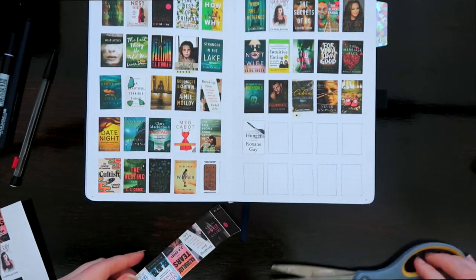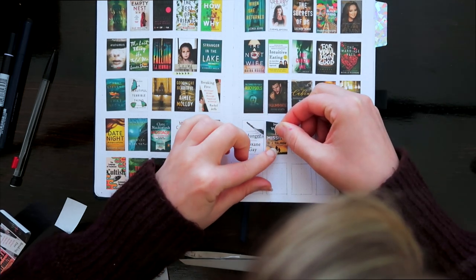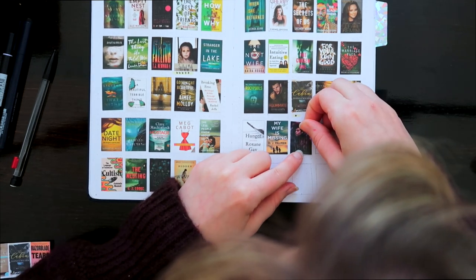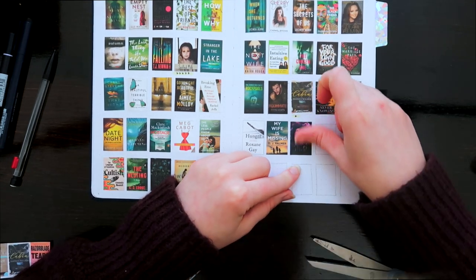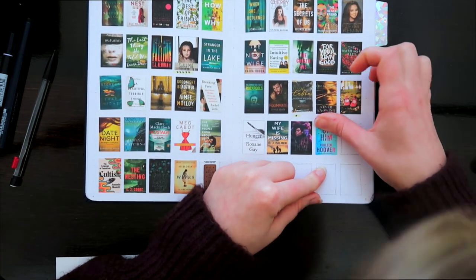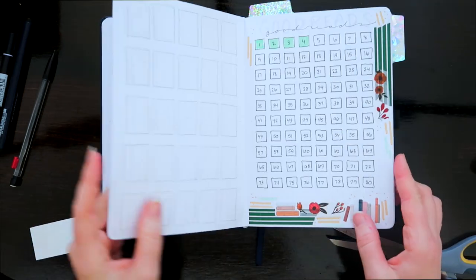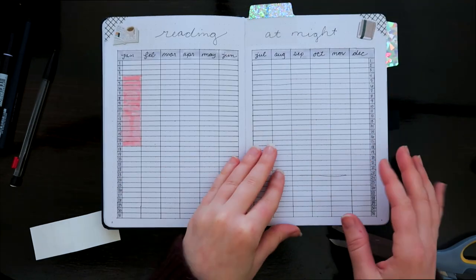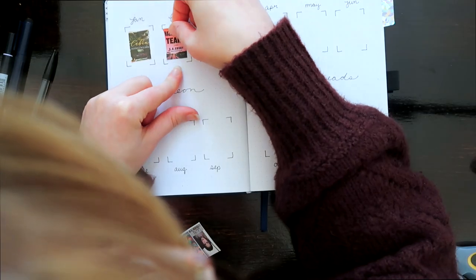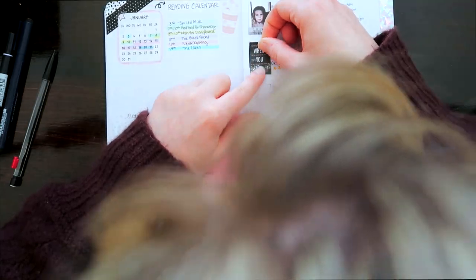I'm starting with the Patreon buddy read for February, which is Razor Blade Tears. I'm putting that in and then I'm going to put all the stickers for my reading wrap-up for January — so these are books that I've read in January. I did forget to print off the Chevy Stevens book I'm reading, but I'll save that for when I print out March's stuff. I try to consolidate everything as much as possible so I'm not wasting printer paper.